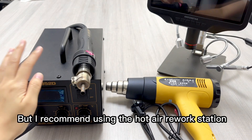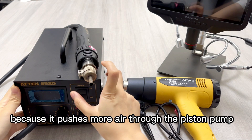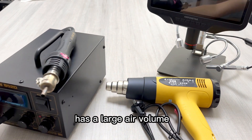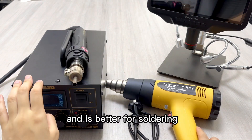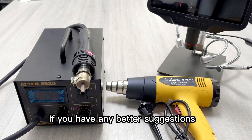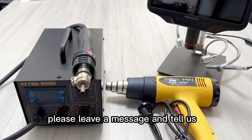But I recommend using the hot air rework station, because it pushes more air through the piston pump, has a large air volume, and is better for soldering. That's today's video. If you have any better suggestions, please leave a message and tell us.